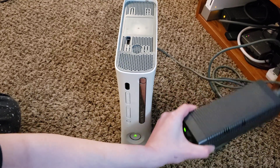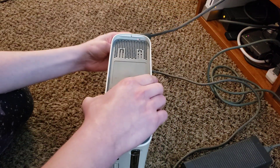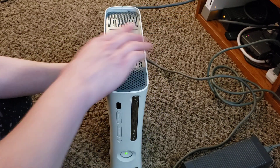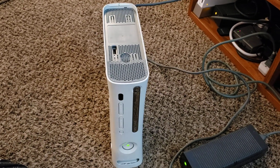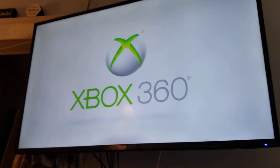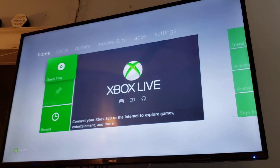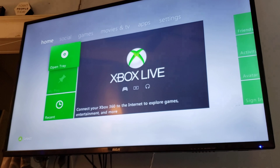It just simply doesn't start — basically like every modern Xbox. It's a Falcon, so it takes a Falcon power supply. Grabbing the AV component cables and plugging them in the back — and it should start up. We can see right there: Xbox 360.